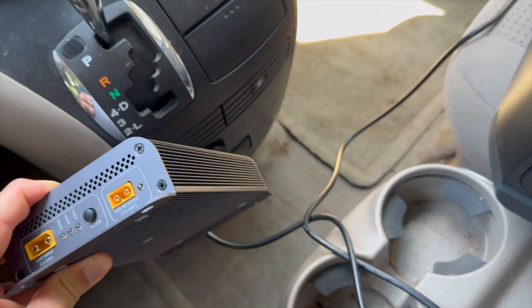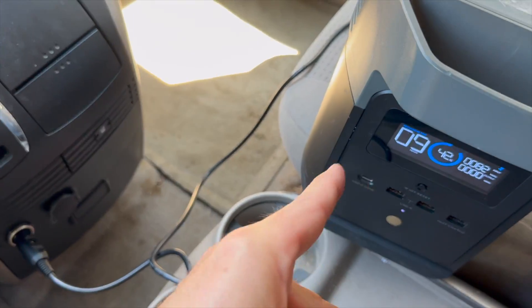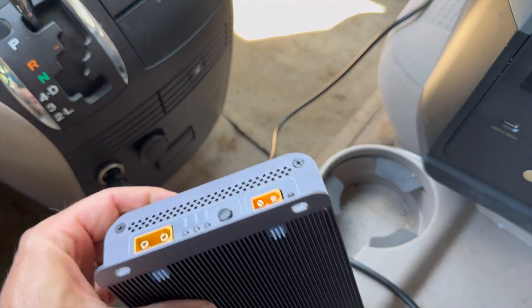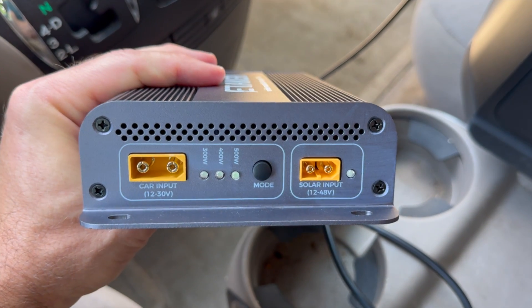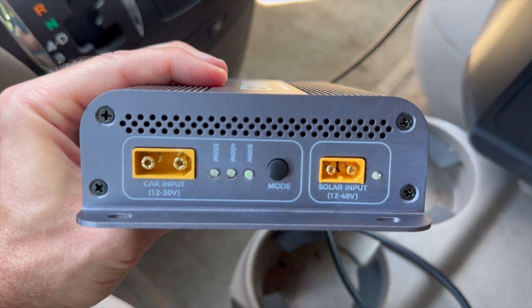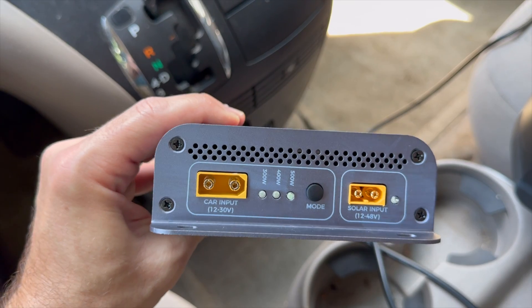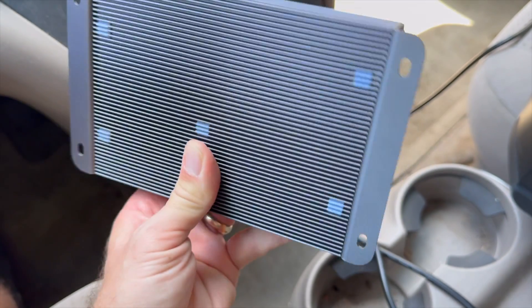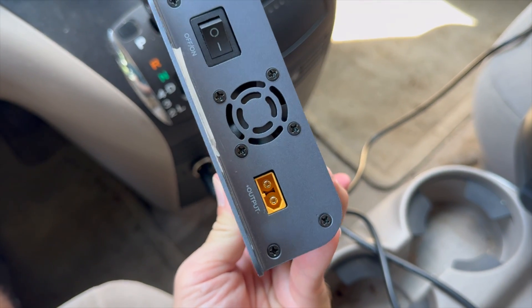Obviously that's in ideal situations, because your power station may not be able to handle 1,000 watts of input — some smaller ones aren't able to do that. There are two inputs on this device: on the right is a solar input that can handle up to 500 watts of solar, and on the left is where you connect it to your car's alternator. Combining those two maximums is how you get that 1,000-watt output.